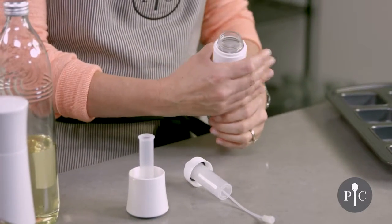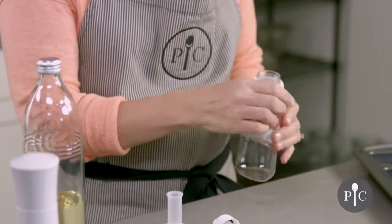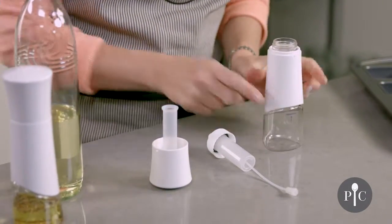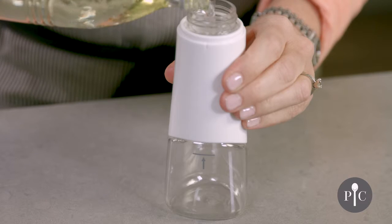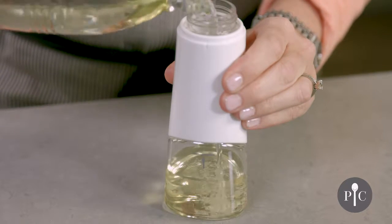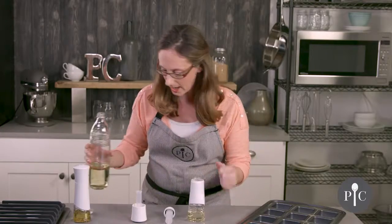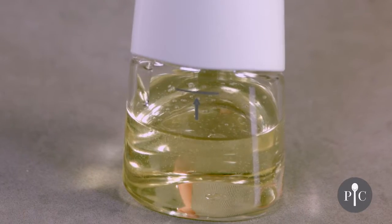Both pieces are dishwasher safe and you can actually remove the sleeve for dishwashing. You'll also see that we have a fill line, and this is really important because you do not want to fill the oil beyond that fill line. I'm using canola oil here but other oils can work well too, like olive oil or grapeseed oil. It's important to stay under that line because that's going to give you the right air-to-oil ratio to get a nice fine mist.